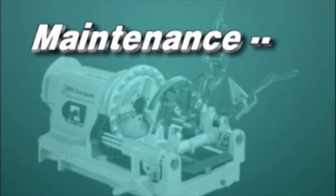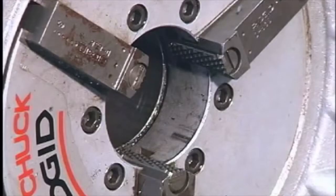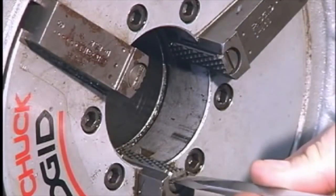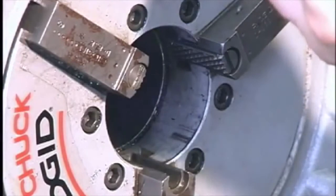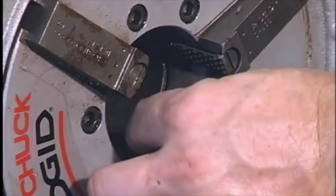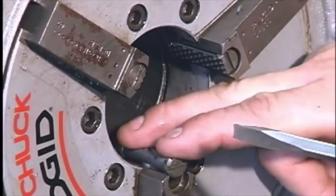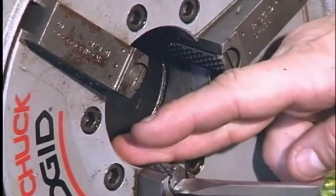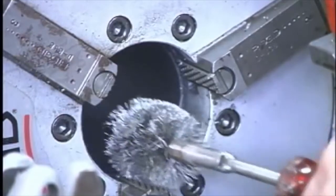Maintenance. Before performing maintenance on the 300 Compact, make sure the machine is unplugged and the directional switch is in the off position. When the teeth on the jaw inserts become worn and fail to hold pipe or rod during operation, you need to replace the jaw inserts. To remove the worn jaw inserts, place a screwdriver in the insert slot and turn 90 degrees in either direction. Install the new springs and locking pins into the jaw. Place the new insert sideways on the locking pin and press down as far as possible. Hold the insert down firmly and rotate the insert using a screwdriver, turning until the teeth face up. Make sure to clean the teeth of the jaw inserts daily with a wire brush.